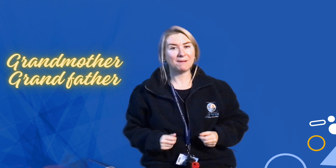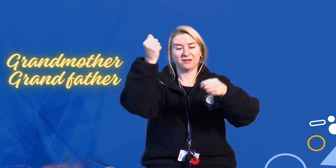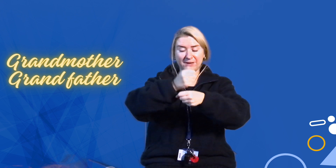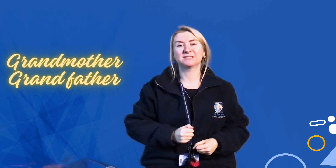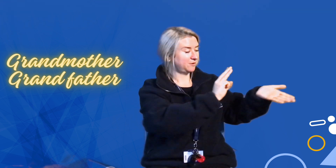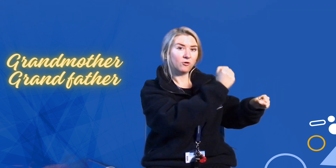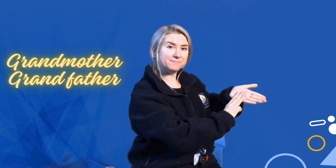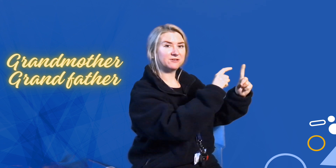When we talk about our grandparents, we're going to make the sign for G, just like we're doing our alphabet. Then depending on whether you want to say grandma or granddad, grandmother or grandfather — so: grandmother, grandfather.